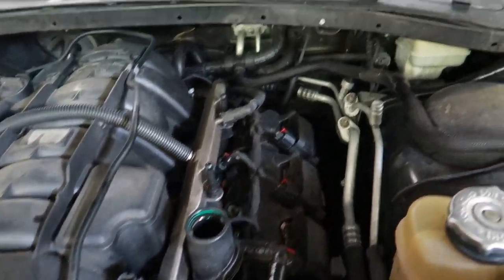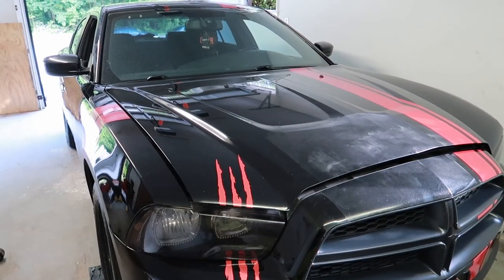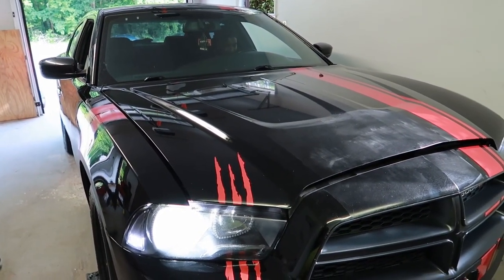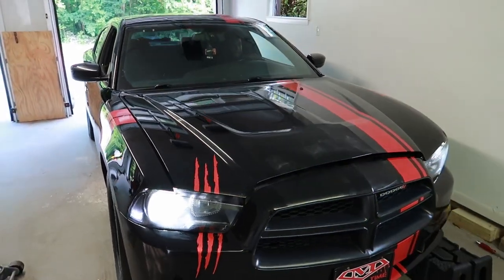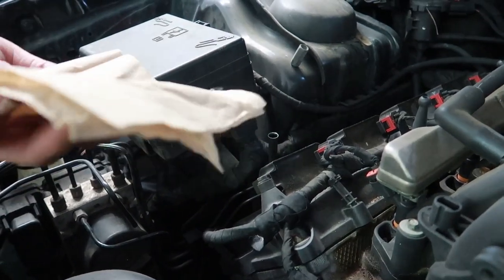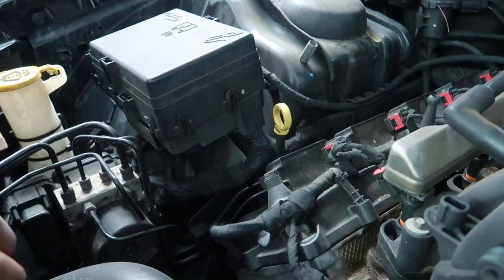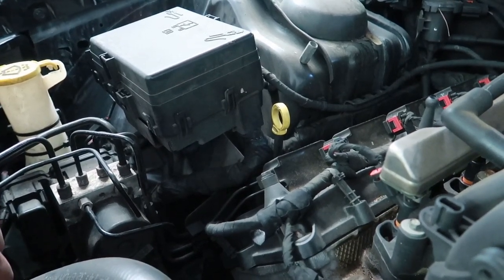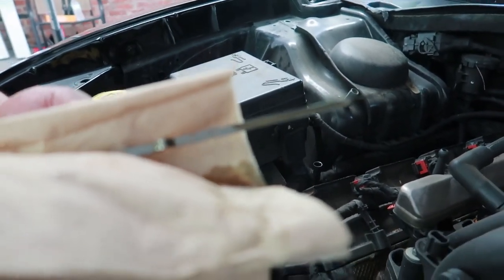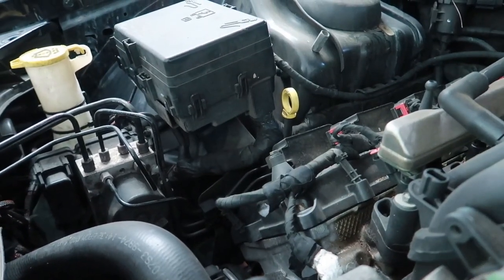All seven quarts are in, so put the cap back on and start the car. Before you check the oil levels, back the car off the ramps. With this big bad boy RT on the ground, check the dipstick — first wipe it off with the car on level ground, then put the dipstick back in all the way down, let it sit for about five seconds, then check it to see where the levels are. It's not above the add mark, so we're good. That's how you change your oil in a Dodge Charger 5.7 RT.